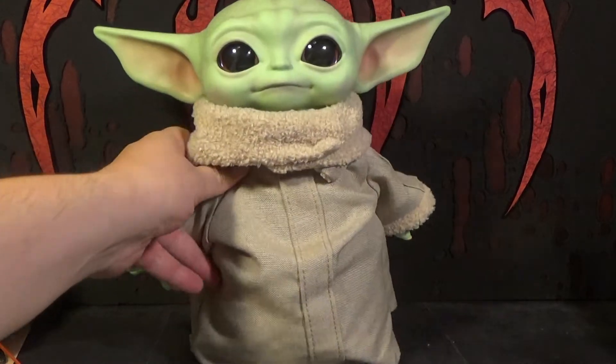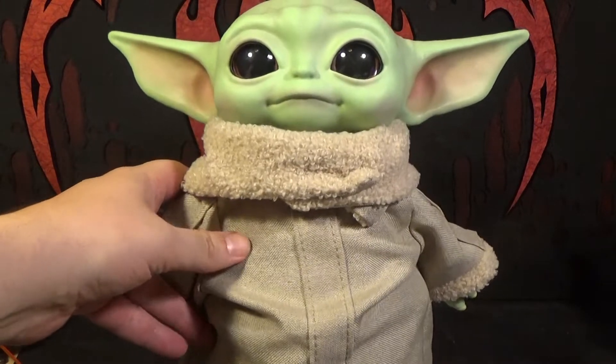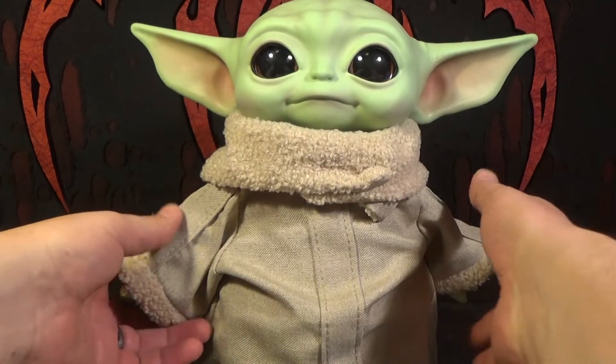Hey, this is Mr. EvilCheese, and I found a pretty easy trick for this Mattel life-size Baby Yoda. You can make his arms articulated, and it's really easy to do.